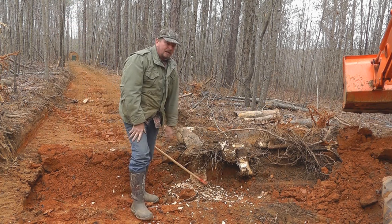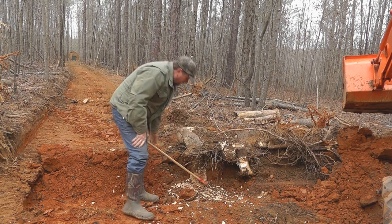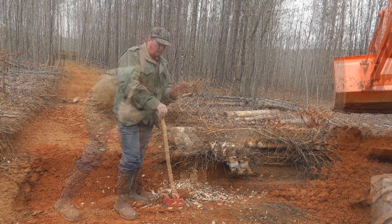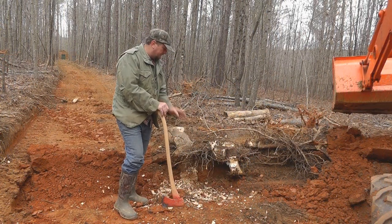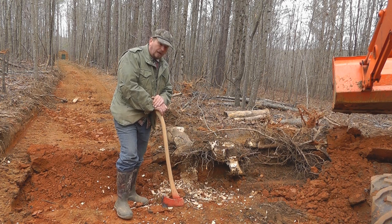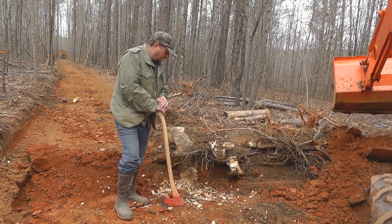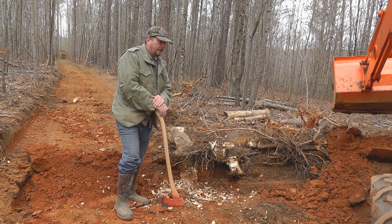I'm using my axe and not my chainsaw because I don't want to destroy the chain on it. I've got most of the way through the bottom of that big tap root that goes to China. I'm going to see if we can get it out with the tractor.